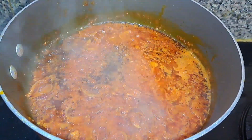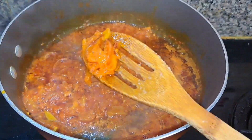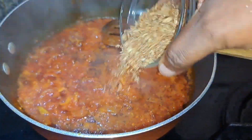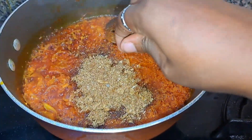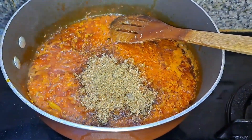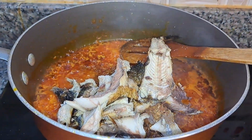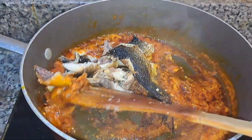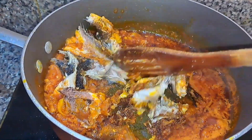My pepper mix is properly fried — you can see all the water has dried out. I'm going to add lots of crayfish because I love crayfish in my beans, then add a seasoning cube, and throw in my washed smoked fish. I'll let it steam for a bit before I add the beans into the pot.